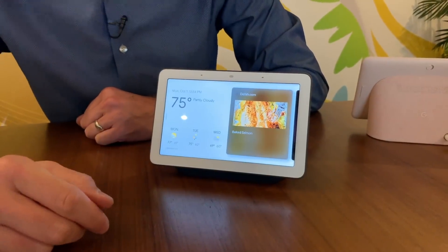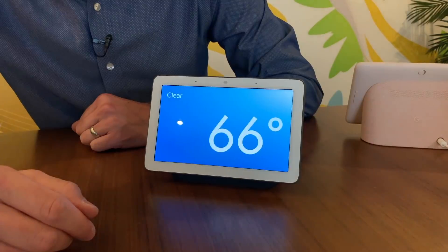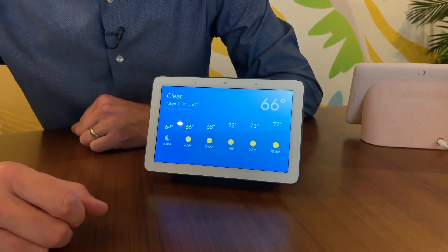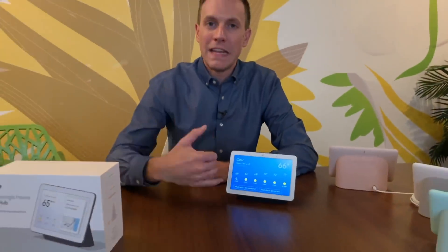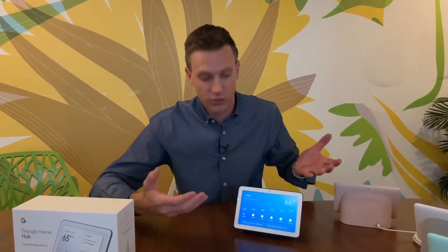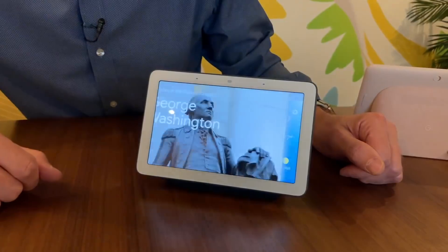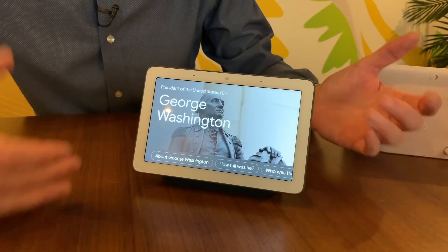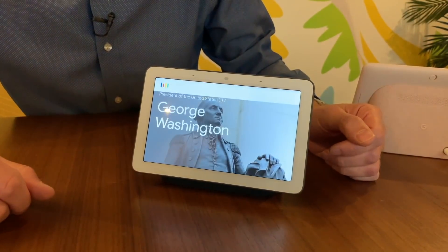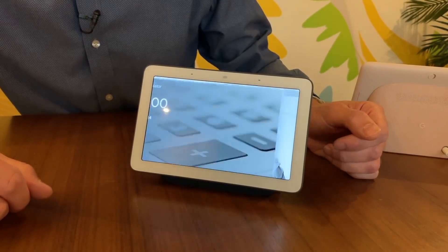Let's just ask a typical question: "Hey Google, what's the weather like in Tokyo?" Currently in Tokyo it's 66 and clear. Today it'll be clear with a forecasted high of 81 and a low of 64. If you have a Google Home Mini or a Google Home speaker, this is the kind of information you'd get from that speaker, but now it's also visualized. You can also ask things like "Who was the first president of the United States?" — George Washington — or "What's 25 times 44?" — the answer is 1,100.